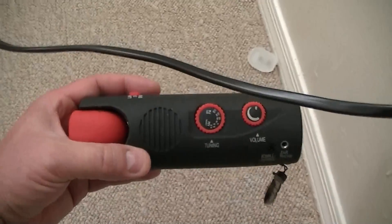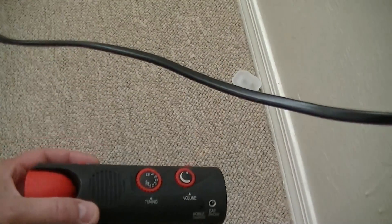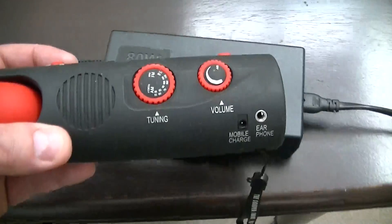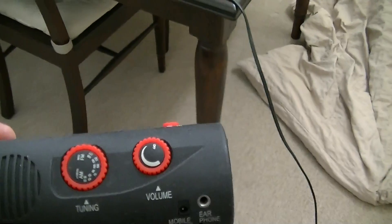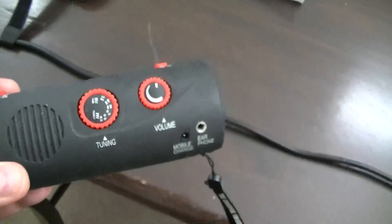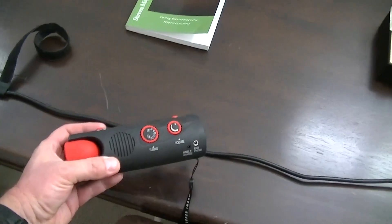Let's see what's going on with this cable. We've got a few inches of electromagnetic interference coming off this cable. Following it up to the power supply, we've got about three feet of electromagnetic interference coming off that power supply, going all the way down the cable — coming out of that cable by about several feet.